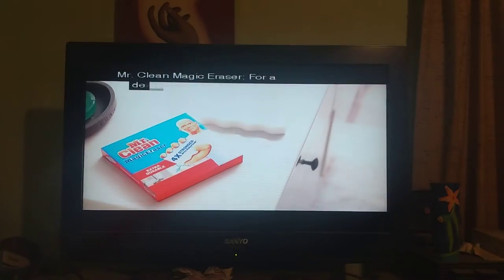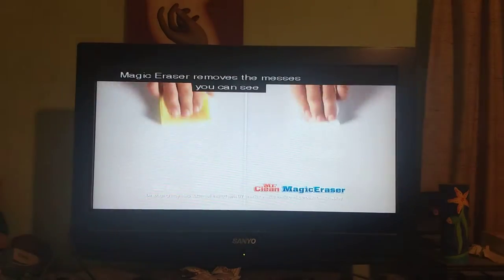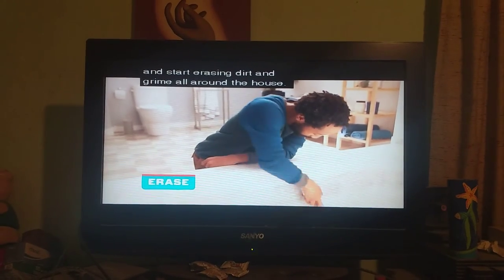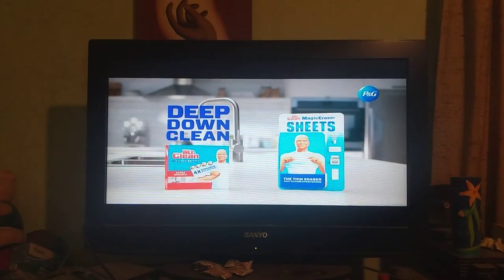Mr. Clean Magic Eraser for a deep down hygienic clean. Magic Eraser removes the messes you see, as well as more of the dirt and grime you don't. All you do is wet, squeeze, and start erasing dirt and grime all around the house. Try Mr. Clean Magic Eraser for a deep down clean.